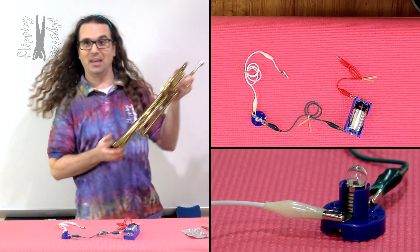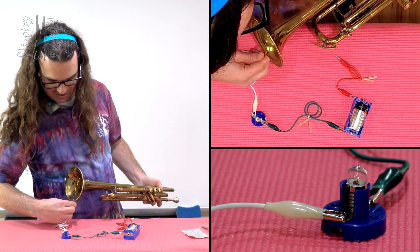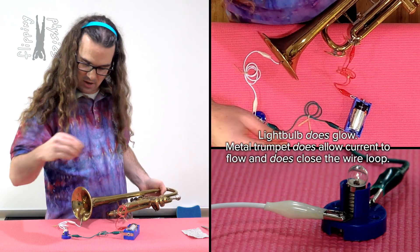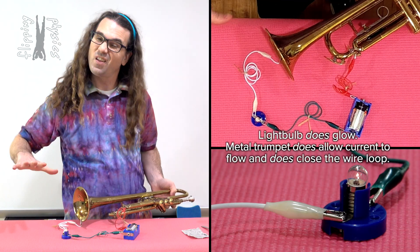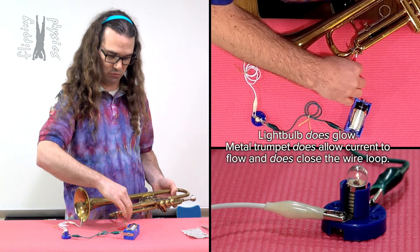How about we try a trumpet? If I add the trumpet into the mix here, you can see we do get current flowing through the trumpet because the light bulb does glow. Therefore, the trumpet does close the circuit. Current is flowing through the circuit through the trumpet.